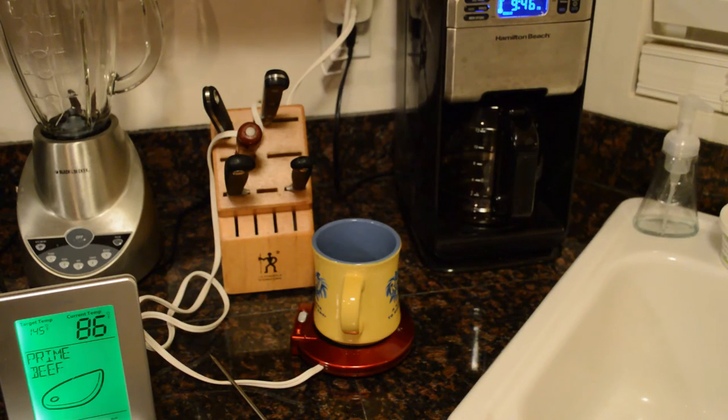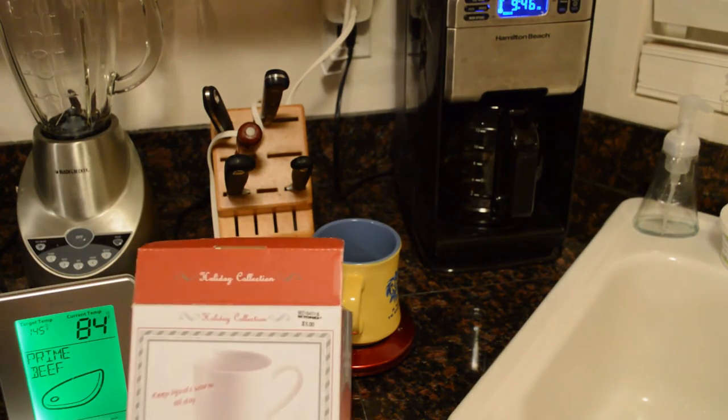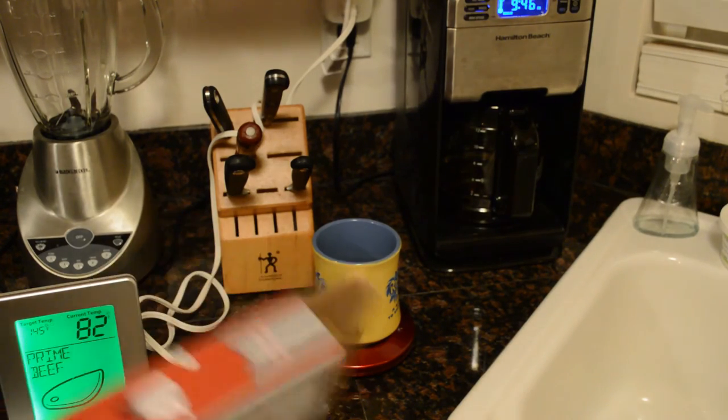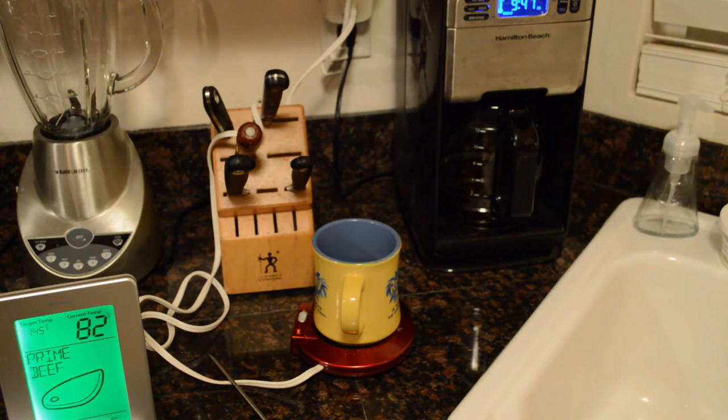I'm kind of on the fence — it's not necessarily better, but it's a good price if you can find it for around five dollars. So once again, kind of on the fence on the beverage warmer from Bed Bath and Beyond's holiday collection. If you can find it at a low price, it's as good as any warmer I've tested, and I've tested two others. If you like my channel please subscribe, and if you want to support it go to patreon.com/ninemalls.